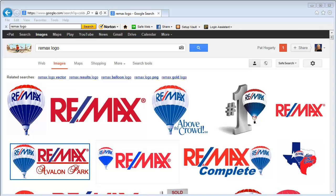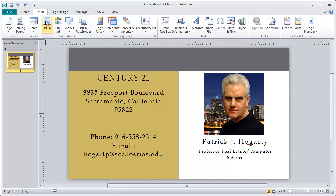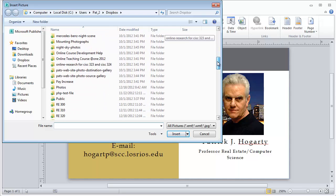In this tutorial we want to take the logo that we saved from Century 21 and put it on our business card. I'm going to minimize this so we're back to our business card. I'll go to the Insert menu, go to Picture, and navigate down to where I saved my Century 21 logo.